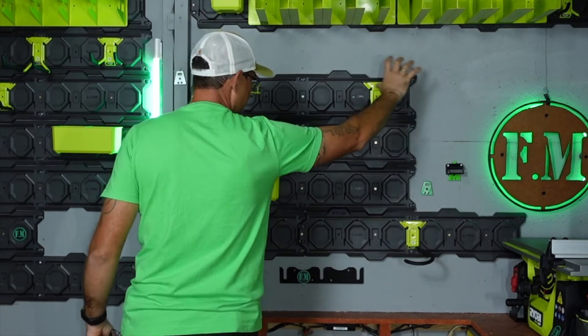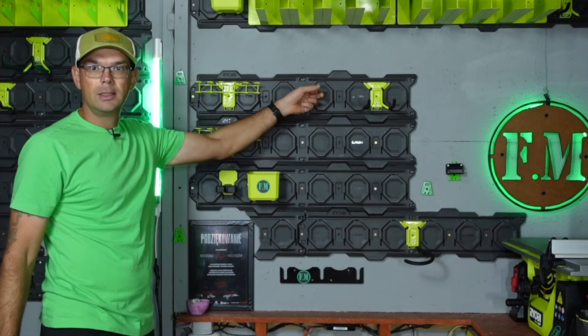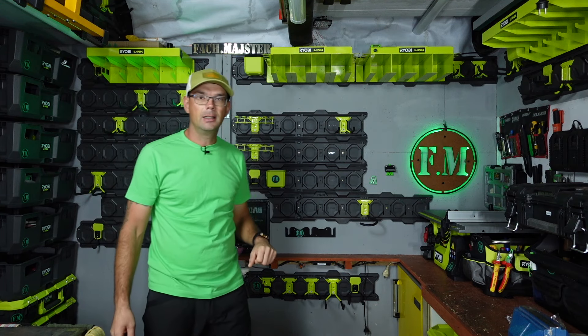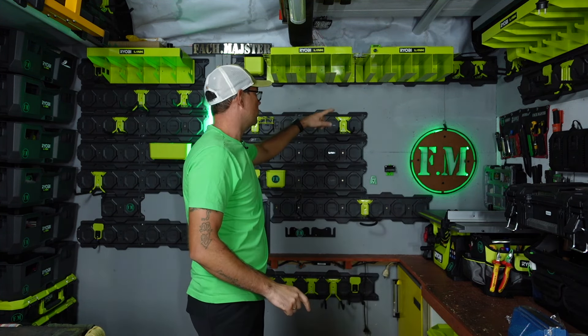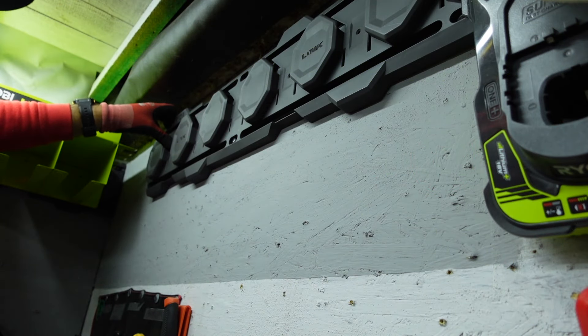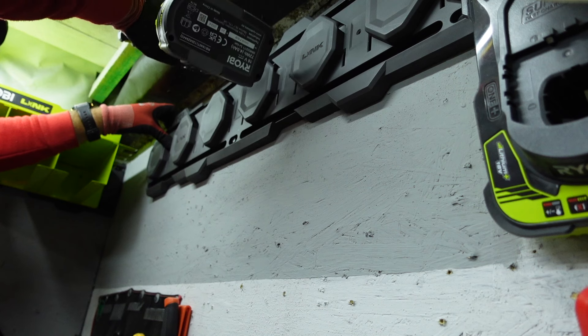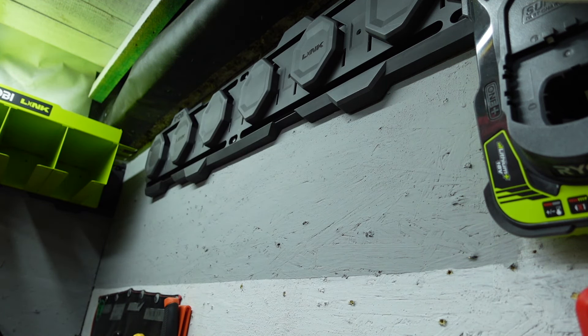Zaczynamy od podstaw, zaczniemy od głównej listwy, która ma 84 cm długości i ma aż 6 punktów mocowania. I według producenta na tych 6 punktach, 30 cm to jest około 34 kg nośności. Co to oznacza? Że jak dobrze zamontujemy, to nam na głowę nie spadnie.